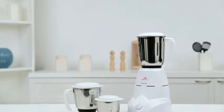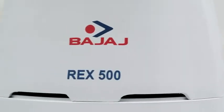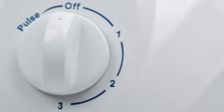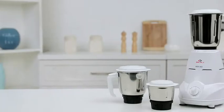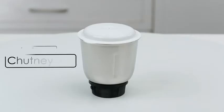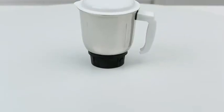Welcome to the demo of Bajaj Rex 500. The new multi-purpose Bajaj Rex 500 fulfills the need of mixing, juicing, and grinding. It is designed to perform various functions that make cooking efficient and effortless.